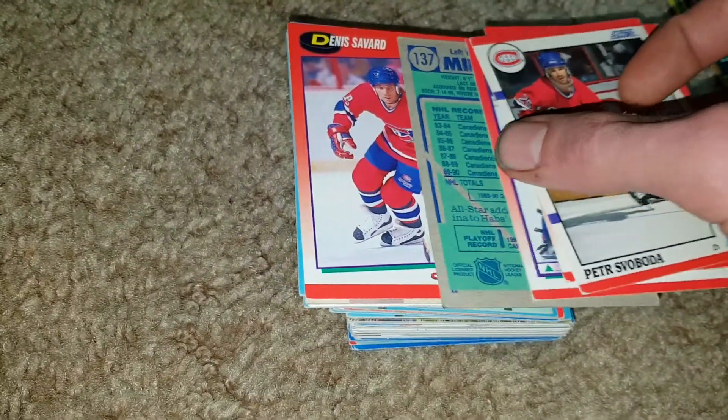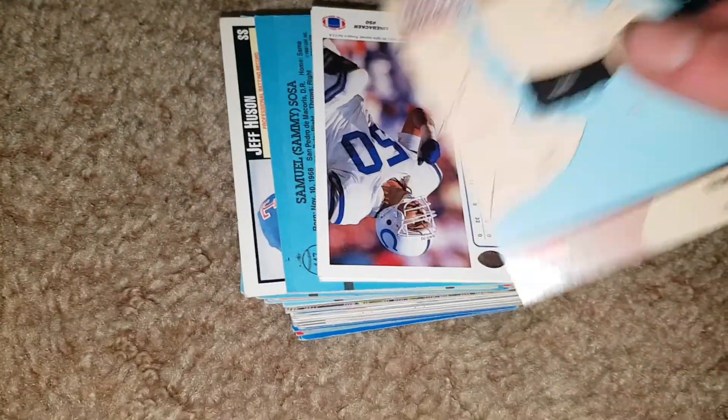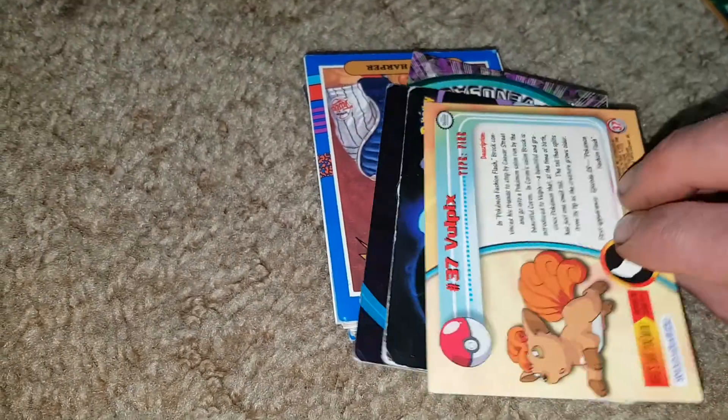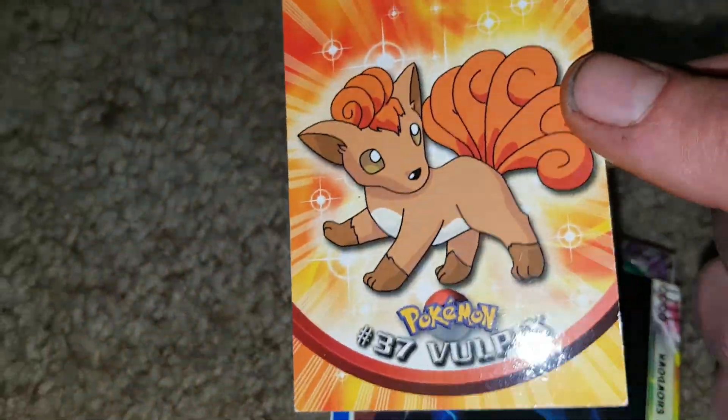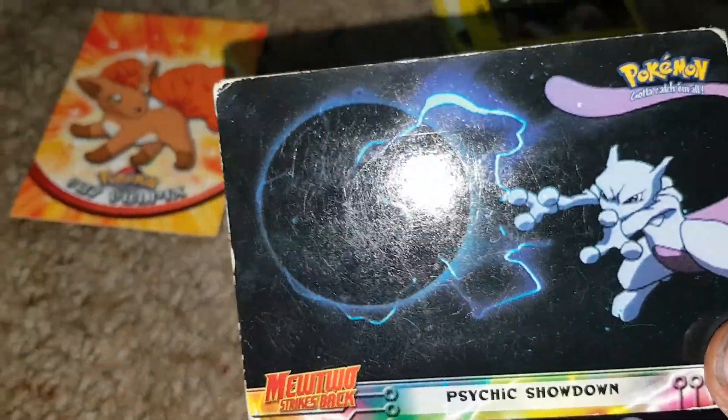These sports cards were probably bought in the 1990s. Everyone thought sports cards were going to be absolutely ridiculously expensive to collect, and then they printed billions of them. Desert Storm cards — looks like a map of some city. We'll call these all sports cards. And we've got a Vulpix from Pokemon — the Mewtwo from the movie, Psychic Showdown.